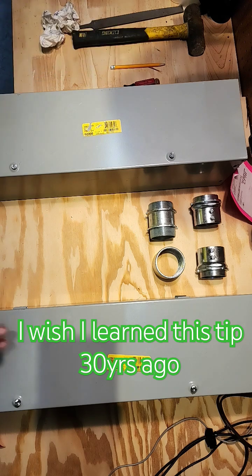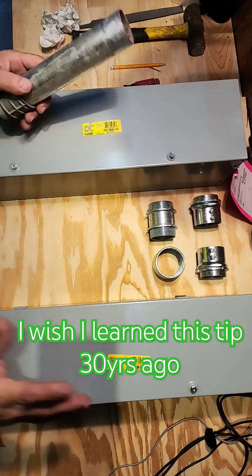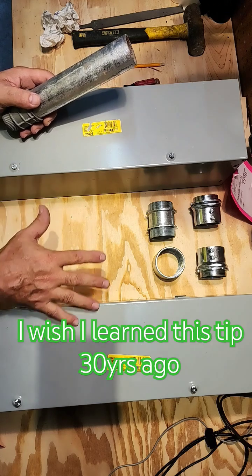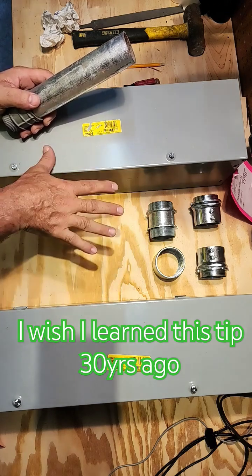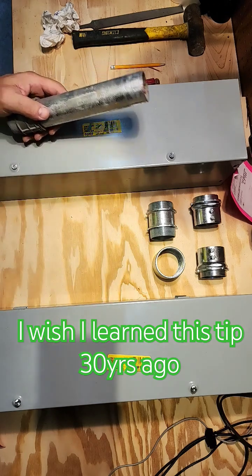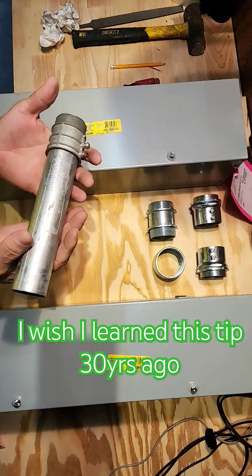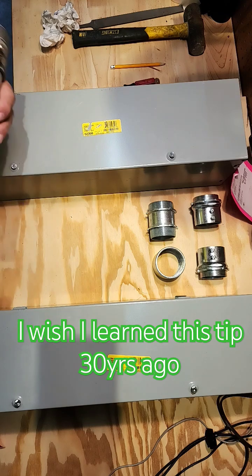So what it is — I had a project, it was all completed, and a conduit was missing between two troughs. All the gear was in place, all the wires were pulled, and I had to install a conduit. It couldn't be flex — it had to be a rigid conduit.